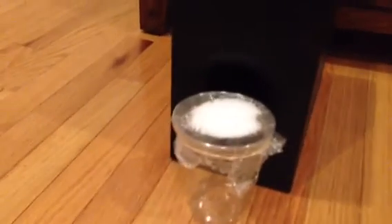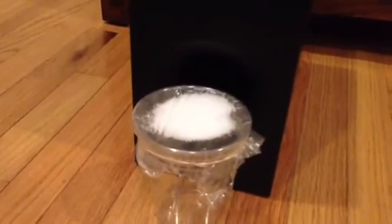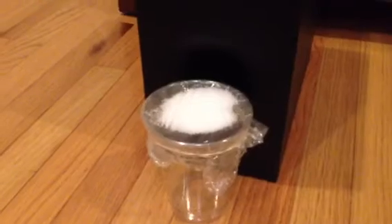Is it bouncing enough? Here we go. Start bouncing.